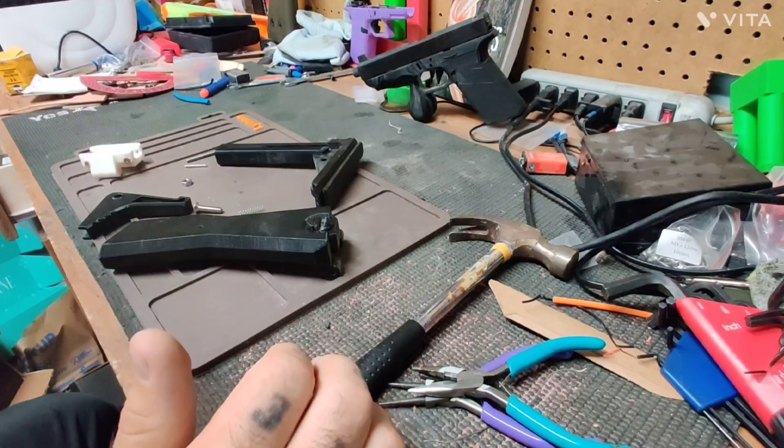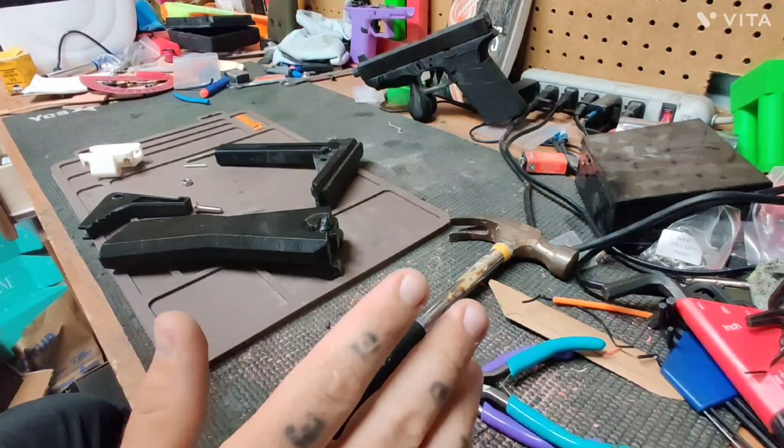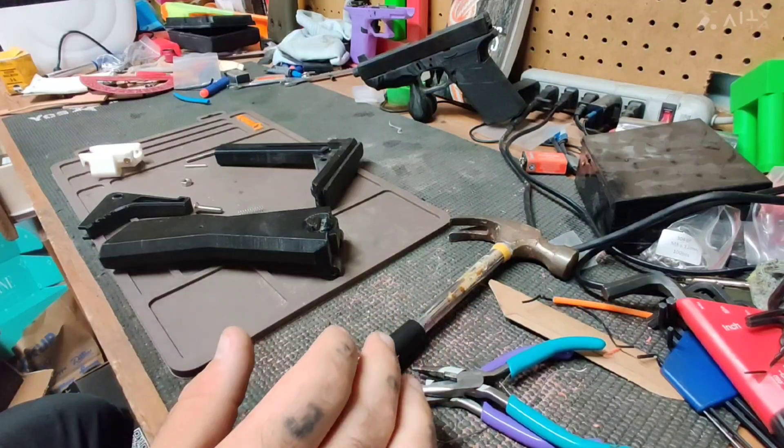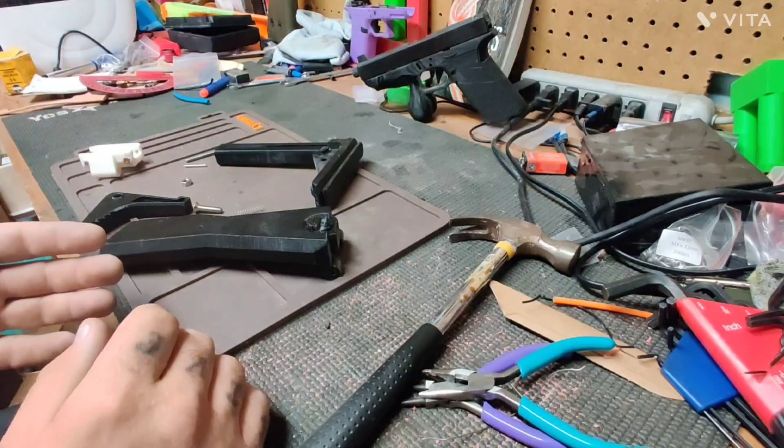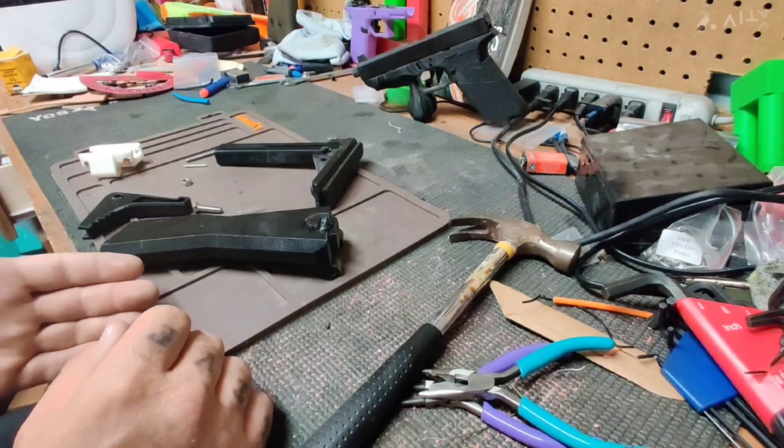I was asked to make a video for the assembly process of the thump and grind stock. Here we have most of the parts — unfortunately some of it's already assembled and there's no way to take it back apart.